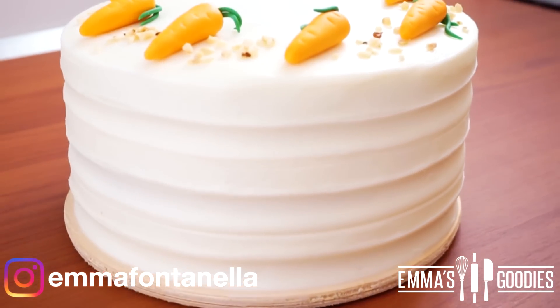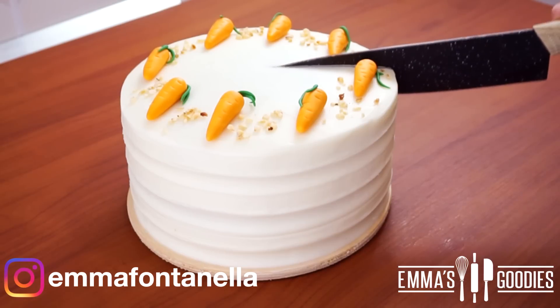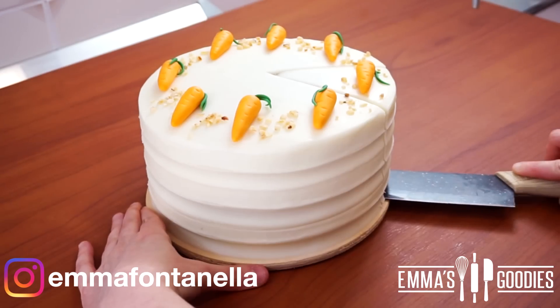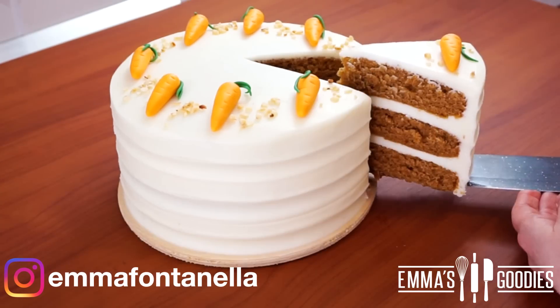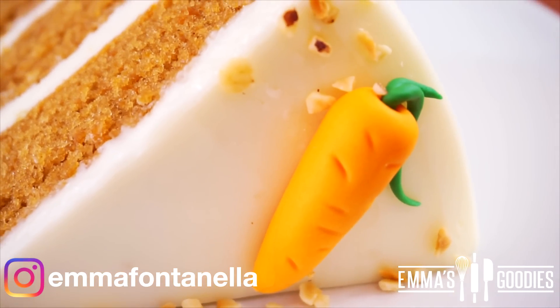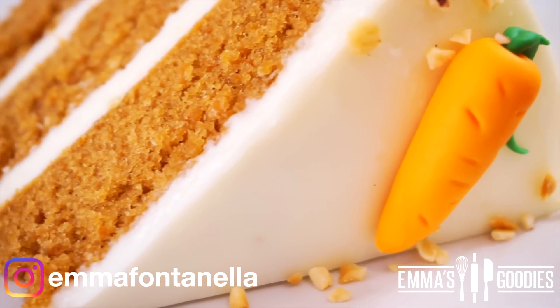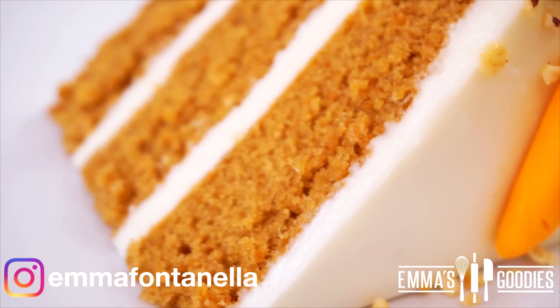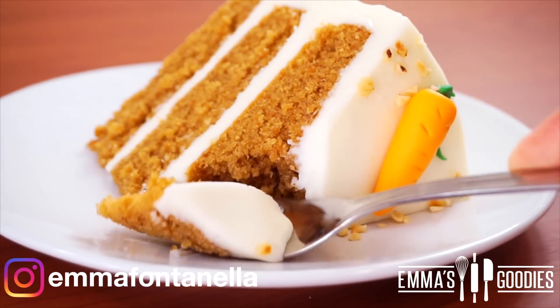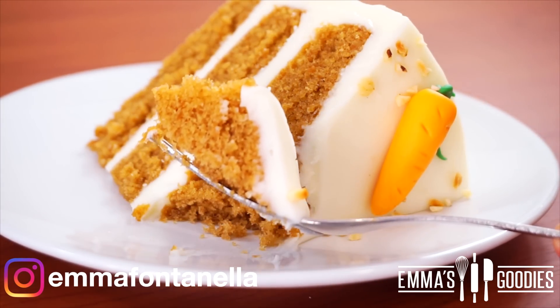Place the fondant carrots on top however you please — you can even do some rosettes if you'd like, and I also like to add some chopped nuts. If you're curious to see the Italian version of this carrot cake that we make here in Italy, I'll leave a link. This is one of the softest and most delicious carrot cakes you'll ever have — let's take a moment to appreciate the crumb. It's so moist, and the combination of the cake with that cream cheese frosting tastes heavenly.